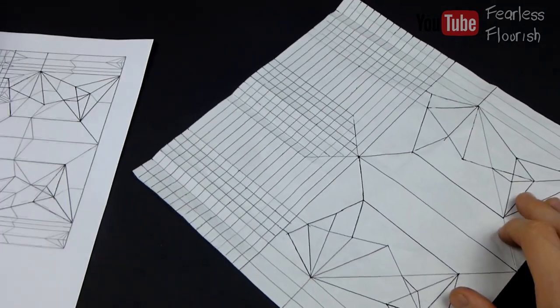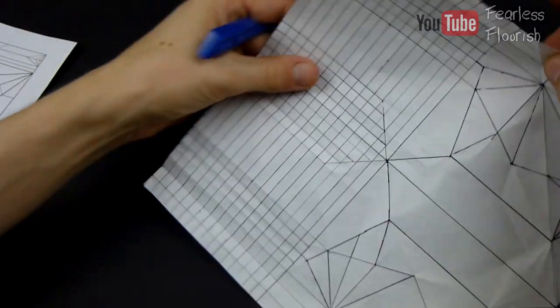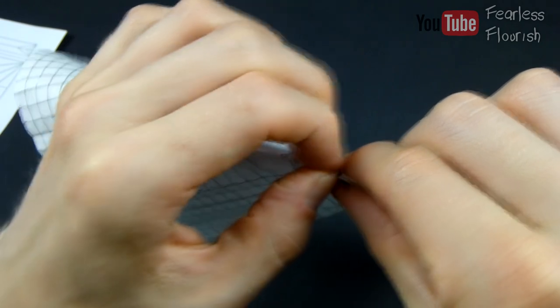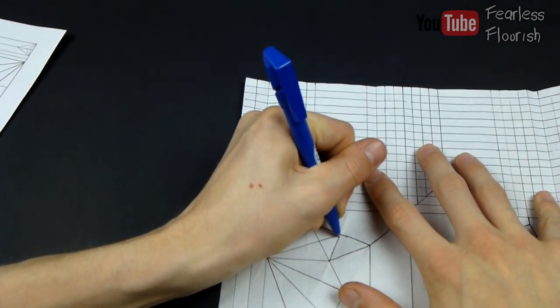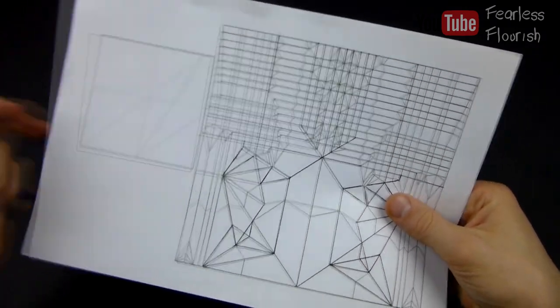Make from this point to this point — from this crease to this part right here. Now repeat those two creases on this side. Now we have this. Right, we're going to make a few more creases and then I'm going to leave yours to do the rest.